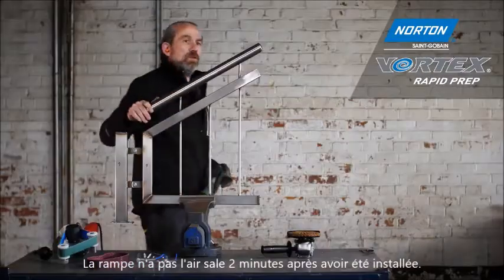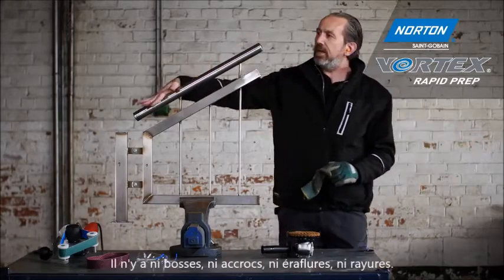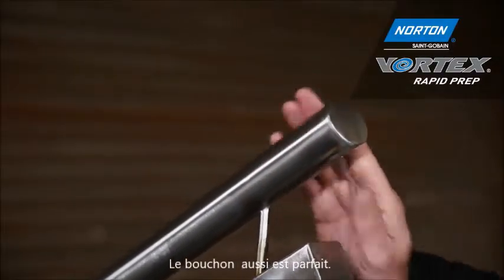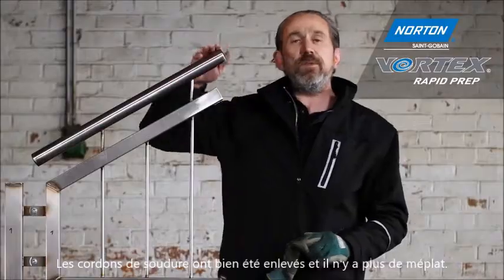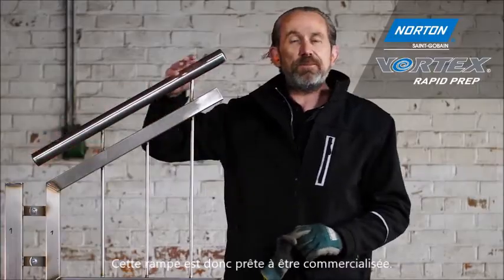After two minutes of application, it feels very smooth to the touch — no lumps, bumps, scrapes, or scratches. The end cap is nice and flush, the weld has been taken off, and it still feels very round with no flat spots. Fit for the marketplace and ready to go.